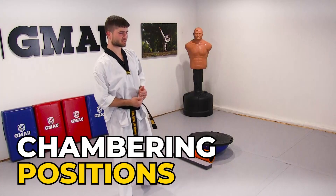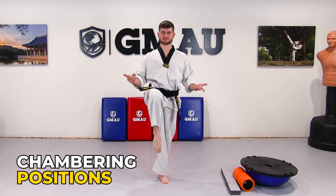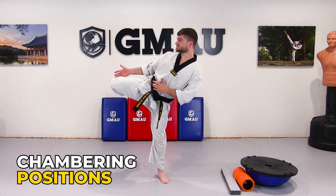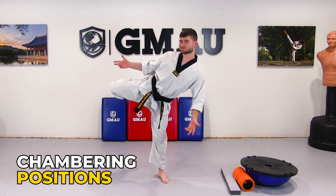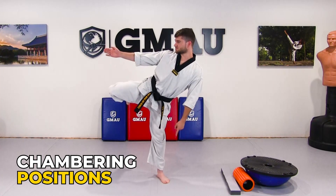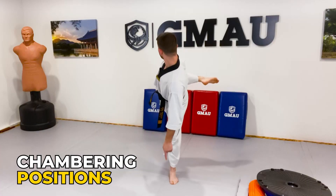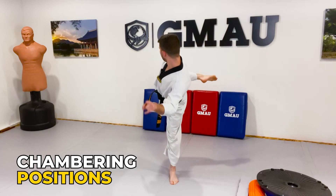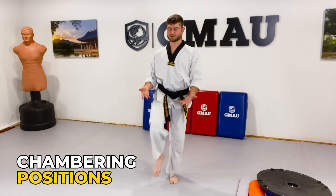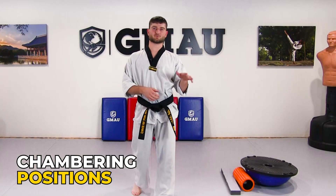The next thing we can do is go through the chambered positions. Our first chambering position is the front chamber. The next chambering position is the roundhouse. I show this one first at 90 degrees — toes off to the side — but you can actually take the roundhouse all the way back so your knee is pointed 180 degrees away, and then come all the way back to the front.